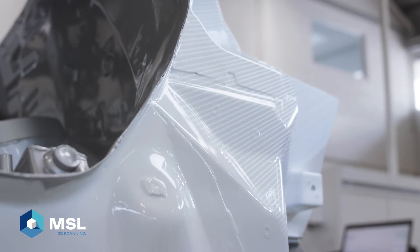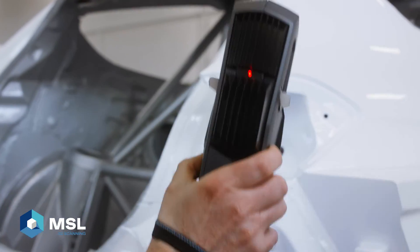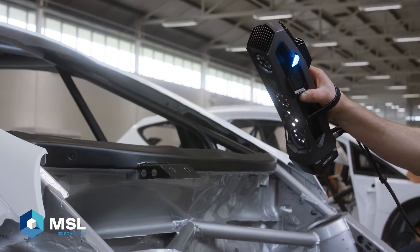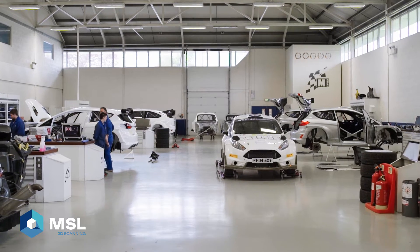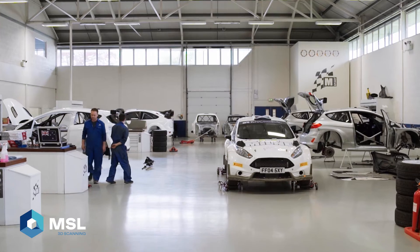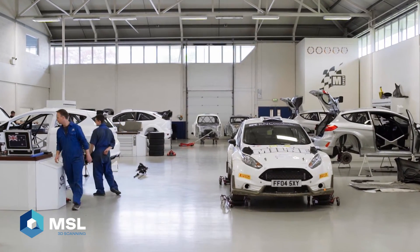We've purchased our GoScan Spark, along with VX Elements and VX Inspect modules. When investigating 3D scanning technology, we trialled a few different systems, and we were really impressed by the GoScan Spark's true portability and scanning efficiency. The ability to scan by tracking surface geometry is a huge advantage to us, because we don't have to cover the entire car with targets. Also the portability — it's very easy to grab the Peli case and go to any department on site to scan any project I need to.